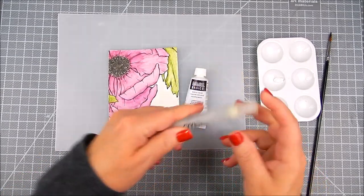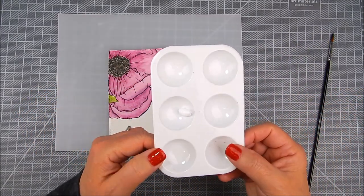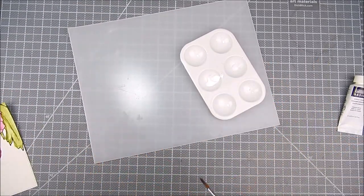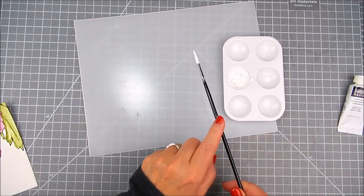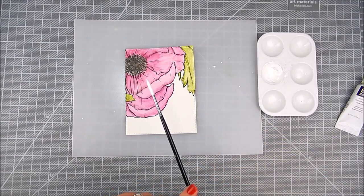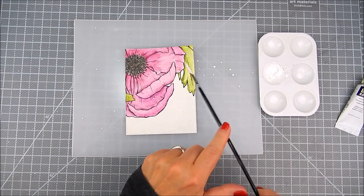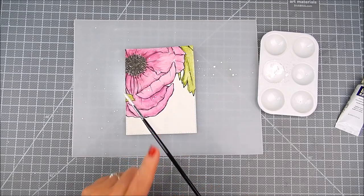Once the flower is dry, I want to add some splatters. I use a little mixing tray and Liquitex Basics acrylic paint — just a dab of it. Then I add water to it with a mini mister and use a narrow paintbrush. I practice my dabbing to the side to make sure the splatters are the size I want, and then I just very lightly tap the paintbrush over the flower areas that I want to splatter.